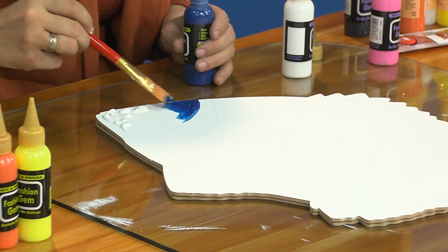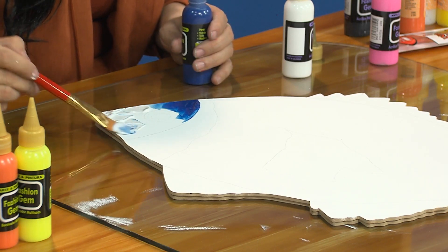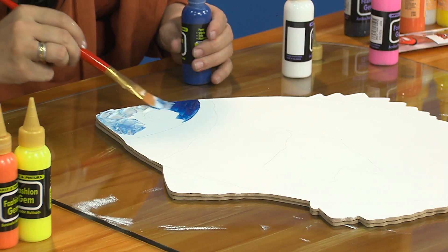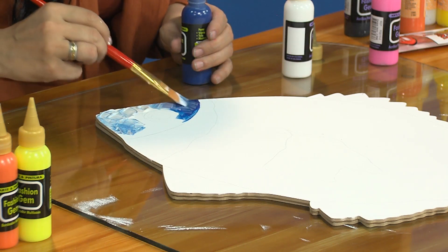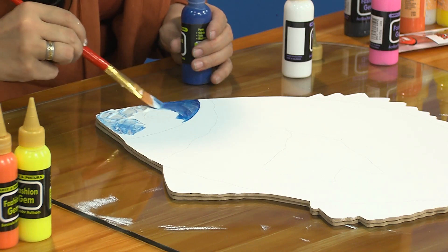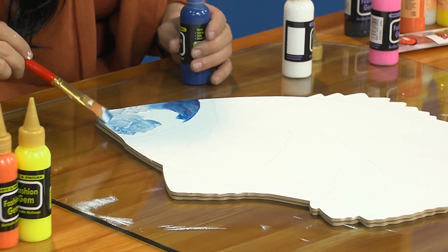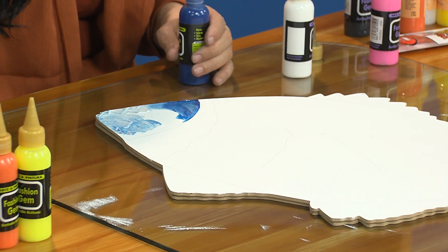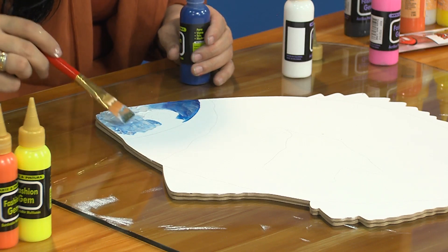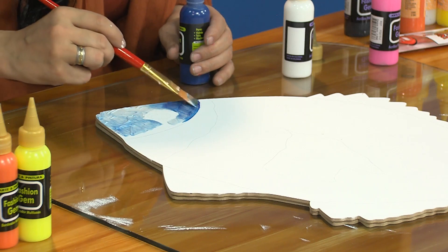Algo que ustedes pueden hacer, de verdad ponérselo y quedan como con ropa diseñador. Me gusta mucho trabajarlas sobre fondo negro porque con toda esta gama de colores da un aspecto y resaltan bastante. La invitación para que aprovechen estos seminarios, estos cursos de Juan Manuel, que en realidad son fantásticos.